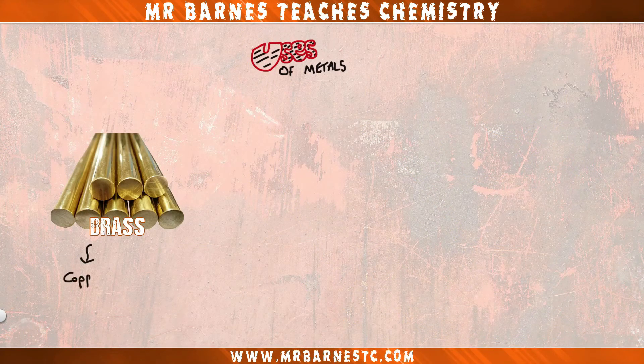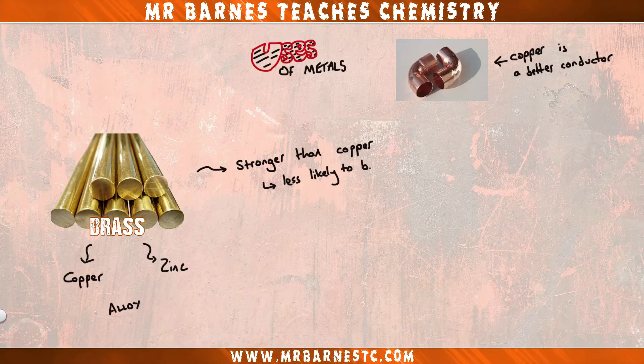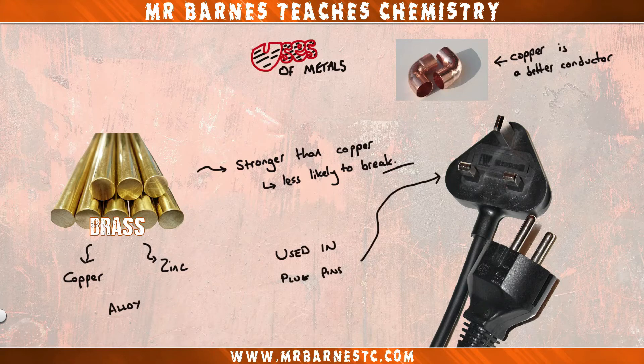Our next one is brass, which is an alloy of copper and zinc. Copper is a better conductor of electricity than brass, which is a disadvantage, but brass is stronger meaning it's less likely to break. This makes it useful for things like plug pins.